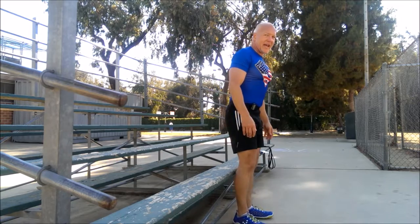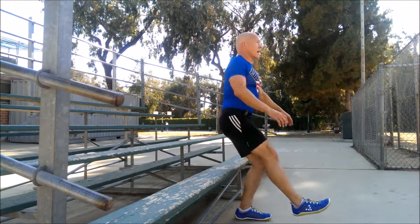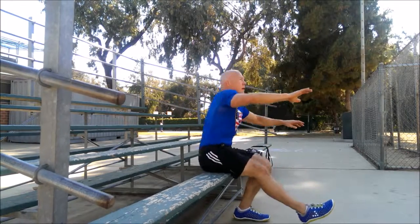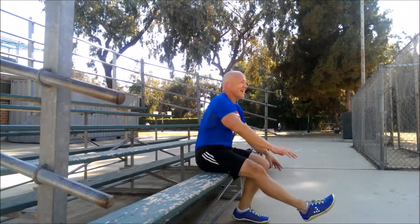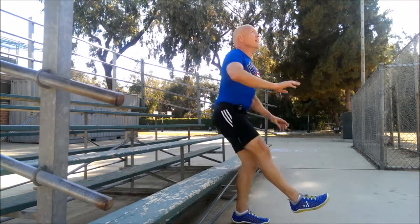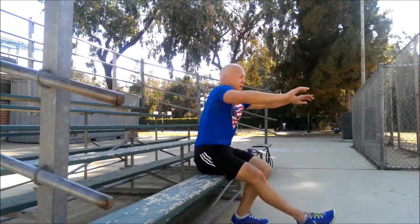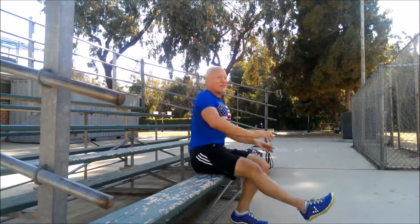And non-dominant leg. Get that calf right up against the bench. Go! This is round number five. Stay with me. Remember, getting better feels bad.